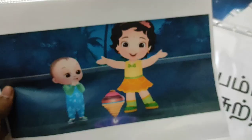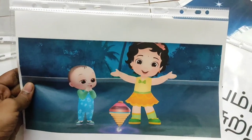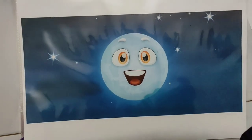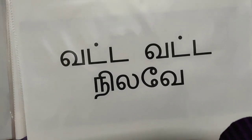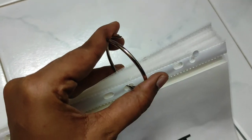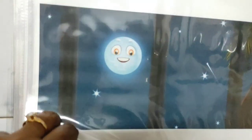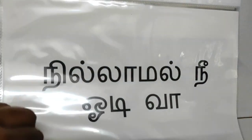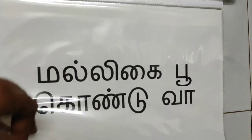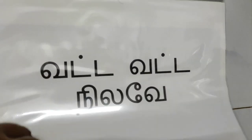I'm using file pouches to make the first set of homemade books, which is the 'Nila Nila Odiva' book. Since I made this on A4 sheets, I've just inserted them into the file pouches. Now I'm going to combine them using a ring binder. This is ideal for small children as they will not be able to handle normal A4 sheets easily and might tear them. With file pouches, they can independently handle the book and it will be sturdy and usable for a longer period of time. One page contains the sentence and the next page contains the picture.